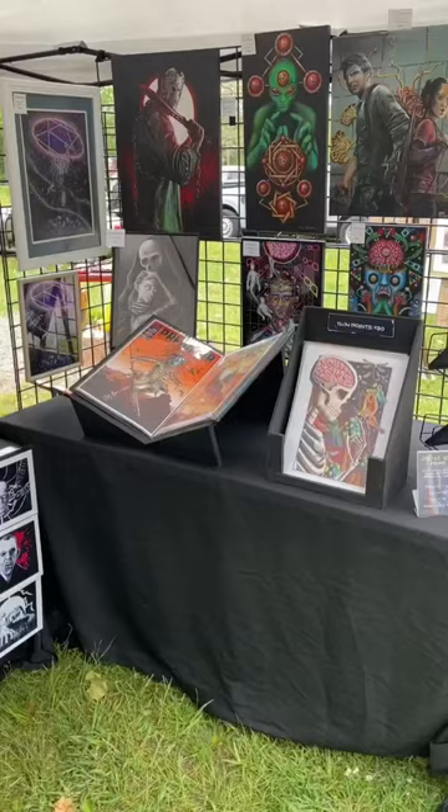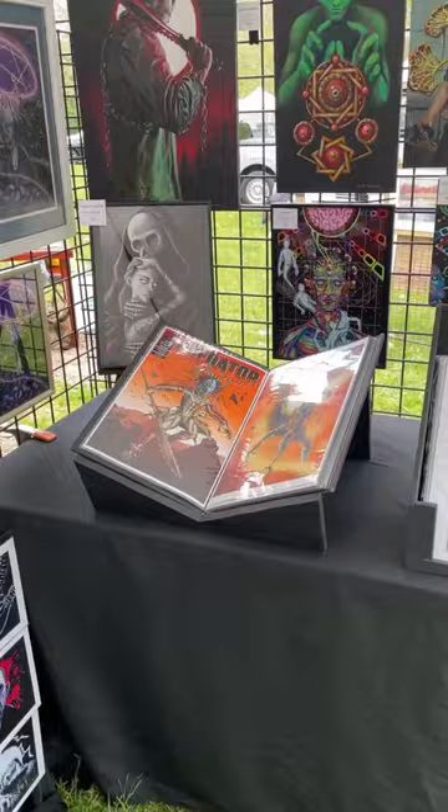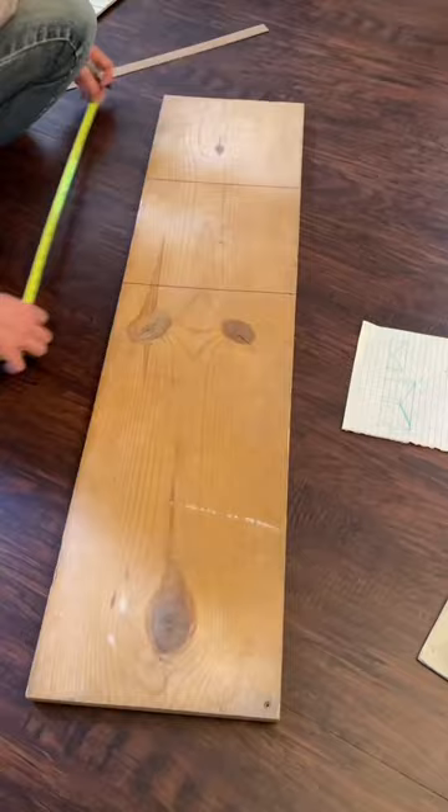So I decided to build a stand that will not only create a new sight line for my art, but will make the work visible from much farther away. In order to build this stand, I had some old boards and plywood laying around, and this super rough sketch of my idea.